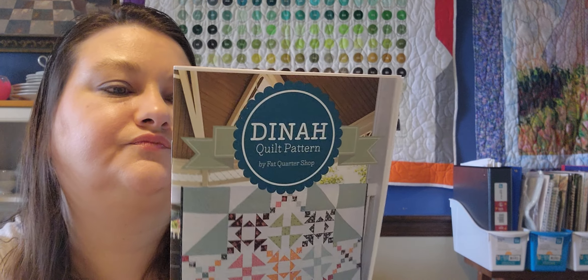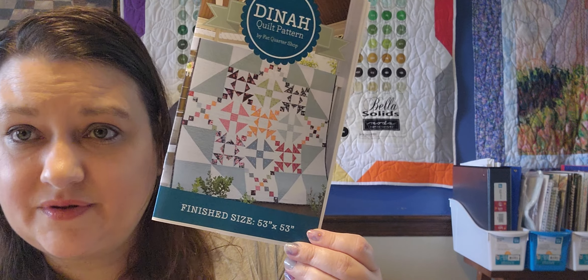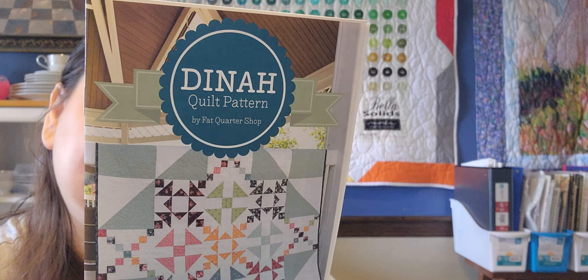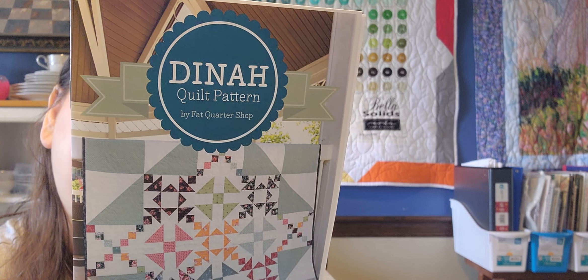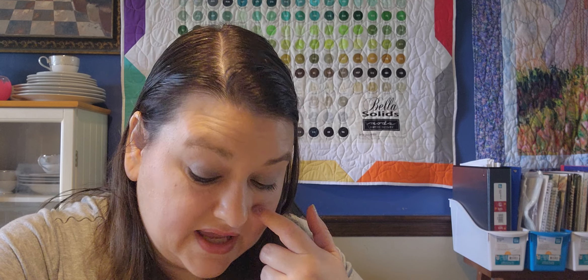Then there's the Dinah quilt pattern — I actually like that. This pattern is 53 by 53 inches, and I'm liking that size better than those 30-something by 30-something ones. To finish this pattern you'll need an additional 2¼ yards background, 1⅛ yards accent, ⅝ yards binding, and 3½ yards backing. That pattern is a $9.98 value.